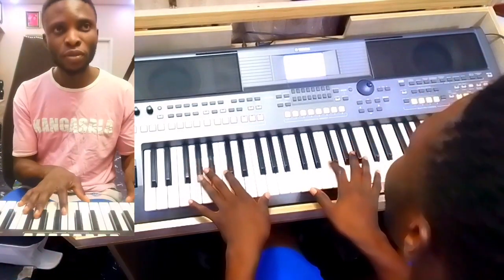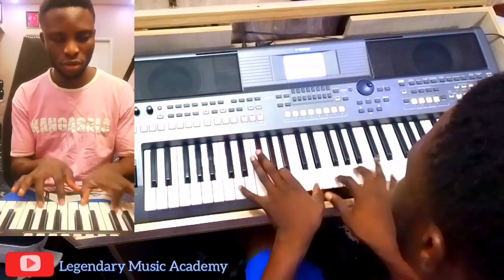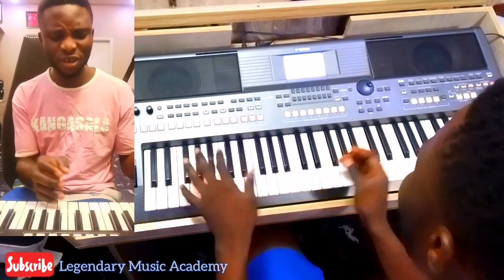The progression is going to be la-fa-do, very slow, very slow.